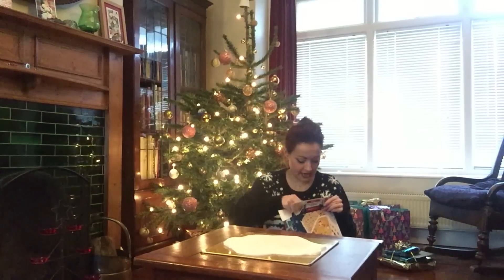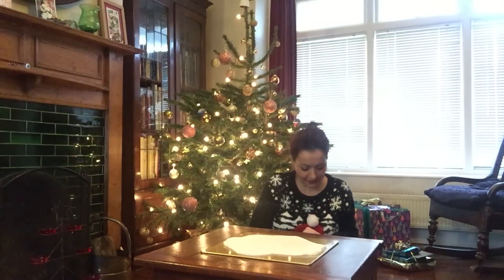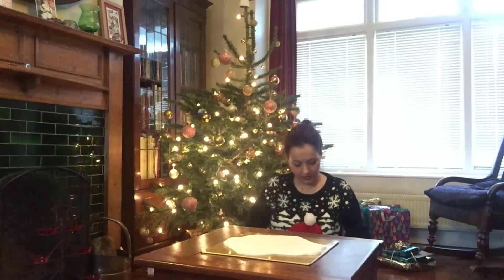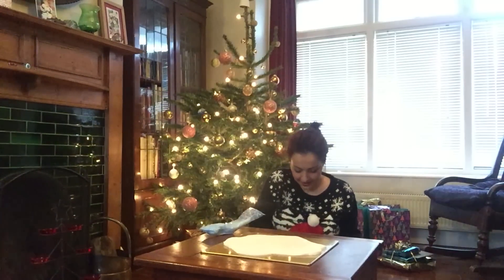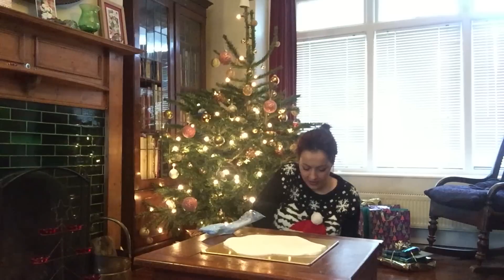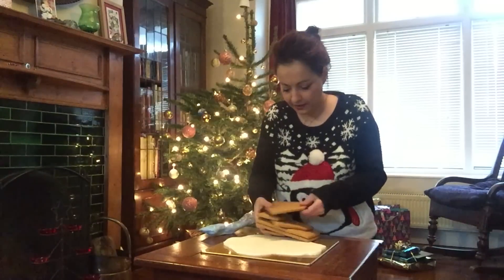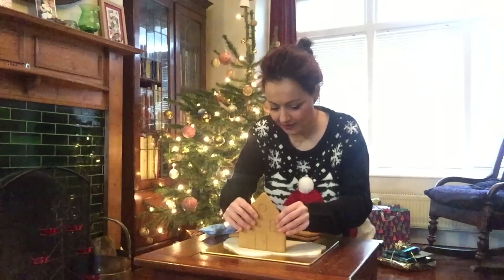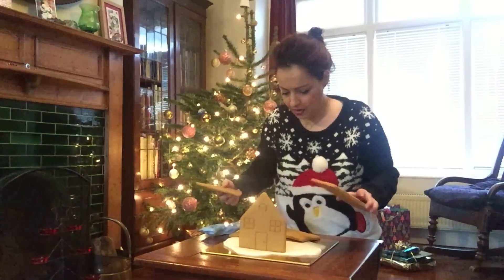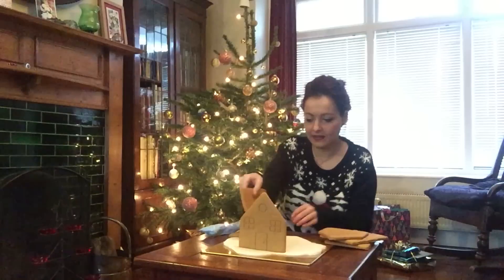I've not opened the box yet so I don't really know what to expect. Oh, we've got a little door on this one! I think I'm gonna need scissors — this is the squirty icing thing. It feels really weird. I don't know if this actually comes with a base. Oh gosh, I thought I was gonna break one of the walls! I actually don't think it comes with a base.